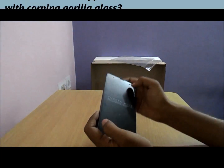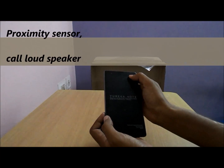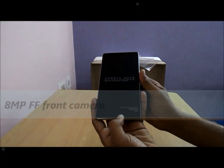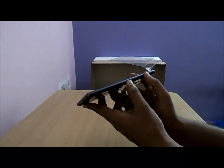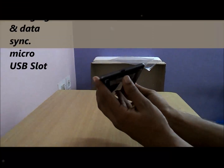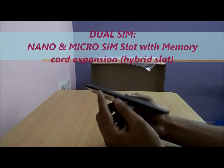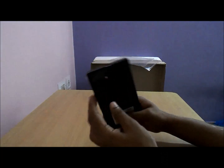The phone has a 6-inch full HD display with Corning Gorilla Glass 3. It has a proximity sensor on top, a call loudspeaker, and an 8 megapixel front shooter. It has an LED notification light on the bottom and a calling mic. On the right side you have volume rocker buttons and a power button. On the bottom is the micro USB port. On the left side is the SIM card tray, supporting micro SIM and nano SIM.